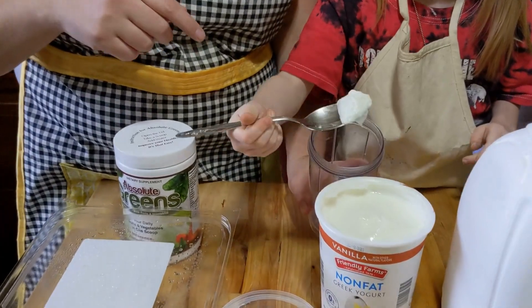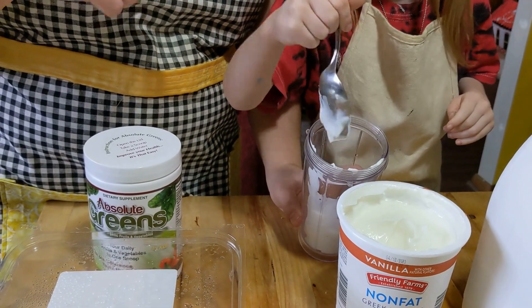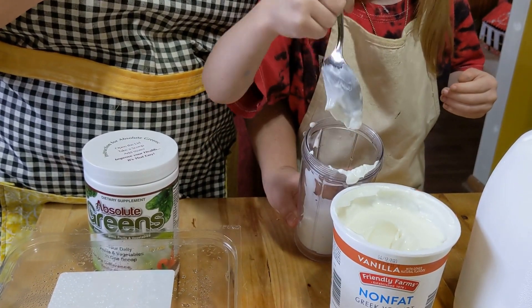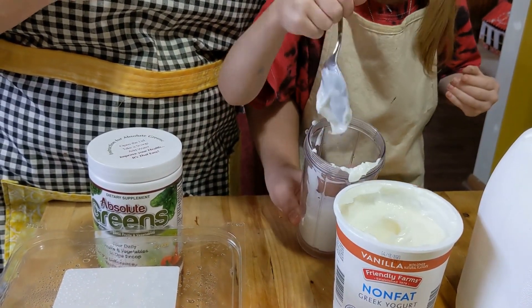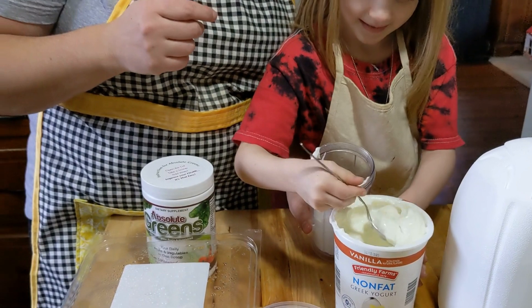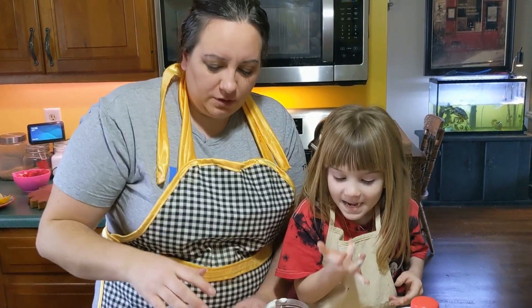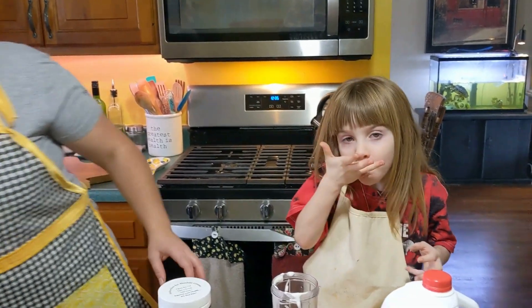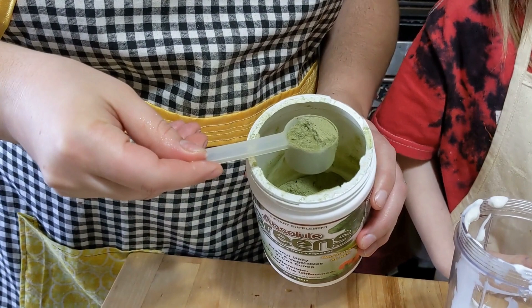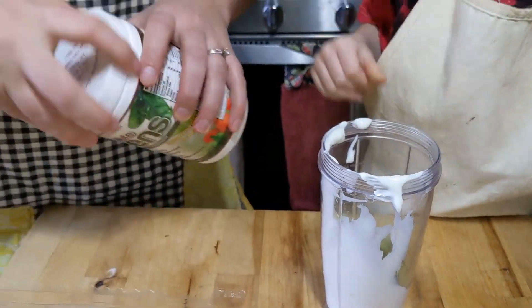Go ahead and put some yogurt in — about a third of the way. Avocados are really great; if you're dairy free you can use avocados instead of yogurt, though you'd probably need to add some vanilla flavoring. Avocados smooth out and almost give you like an ice cream texture. We're going to put one scoop of the Absolute Greens. It comes with a pre-portioned little scoop. One scoop of the powder, which is green in color and mint flavored — that's going to give us our fruits and veggies and a mint flavor for our shake.